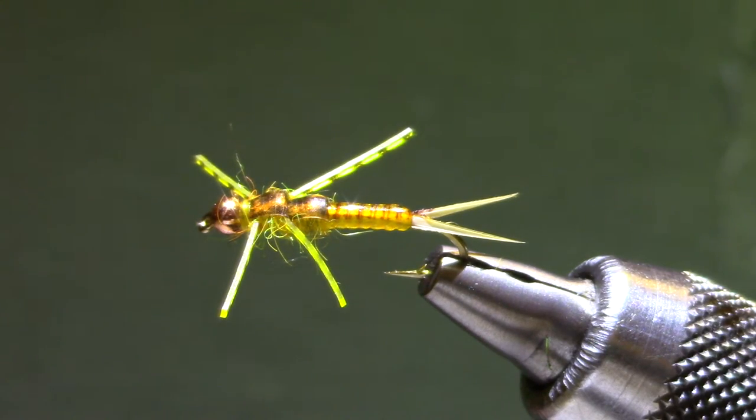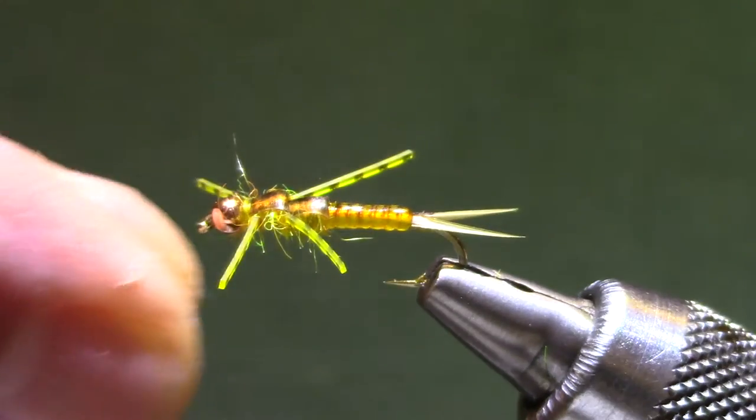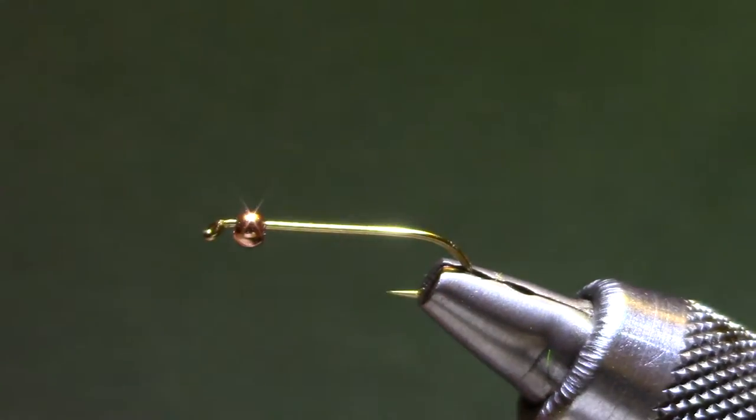Today I'm going to tie a Little Yellow Stonefly Nymph. This one has a few more steps and takes a little bit longer to tie, but none of the techniques are terribly difficult. It's a good pattern to have.